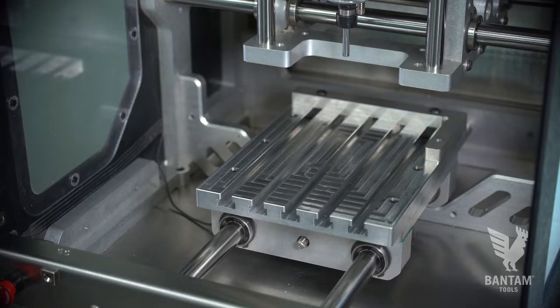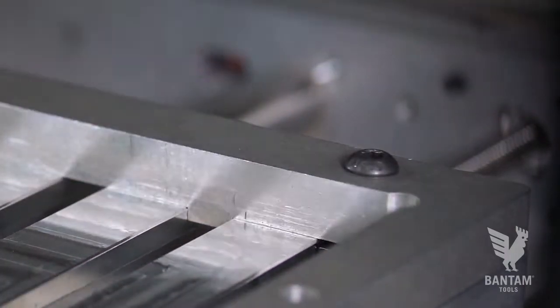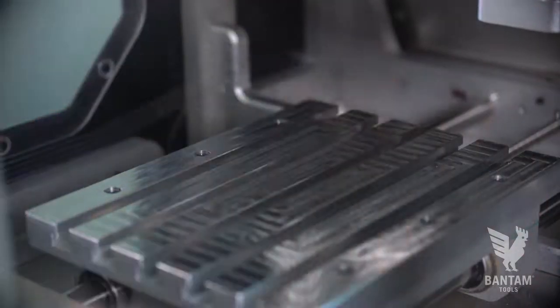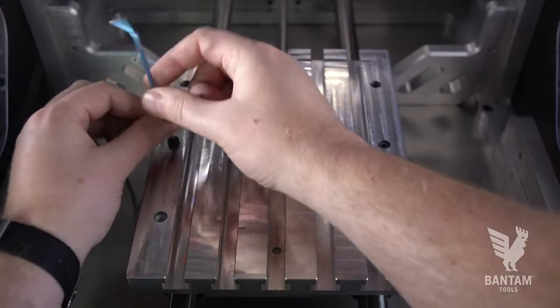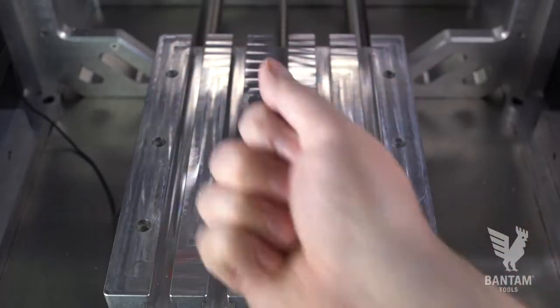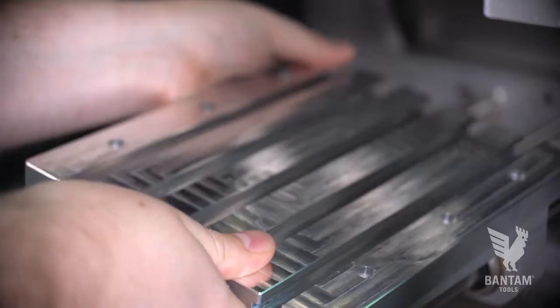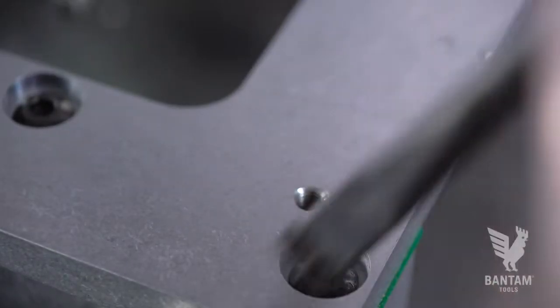First, move the T-slot bed to the loading position and remove any stock or mounting accessories, such as the included L-bracket. Using a hex key, remove the six visible mounting screws. Keep the screws handy because you'll use them again in a moment to mount the Fixturing Palette. Carefully remove the T-slot bed, then use a brush to clean up any debris on the pallet receiver and around the recessed screw heads.